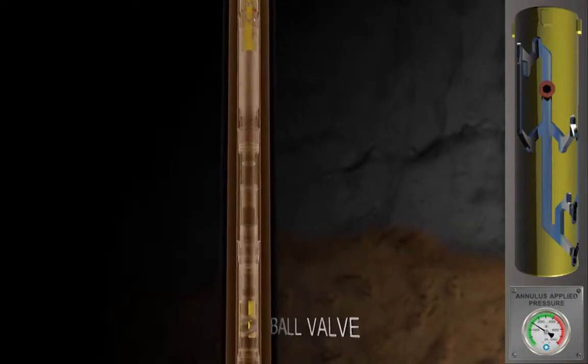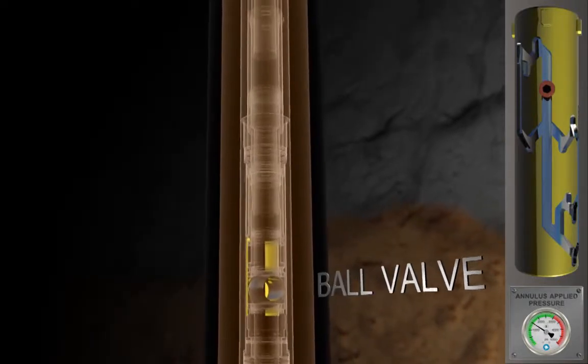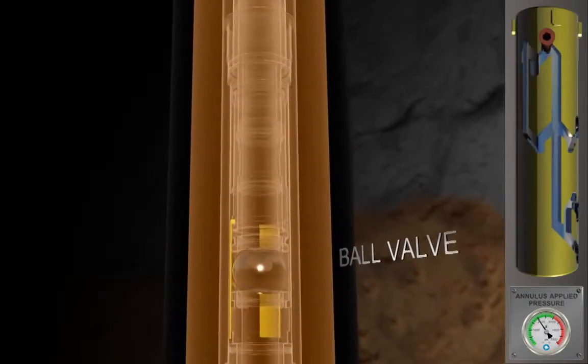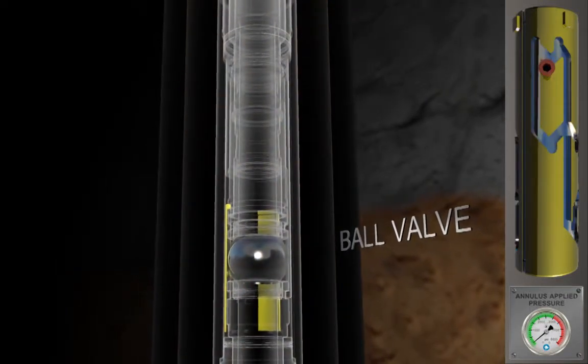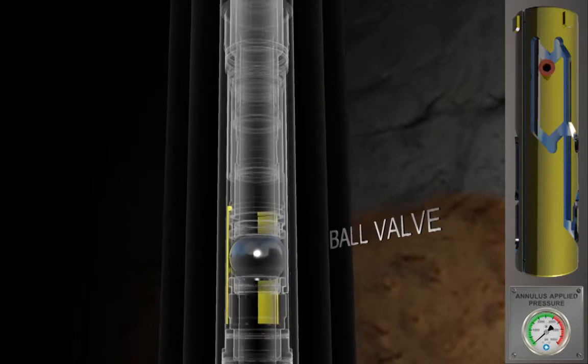The ball is now cycled to the locked open position and the remaining hydrocarbons below can be bullheaded back into the formation before unsetting the packer. The lock open feature allows conventional circulation below the packer if required.